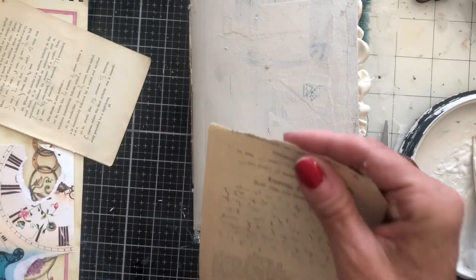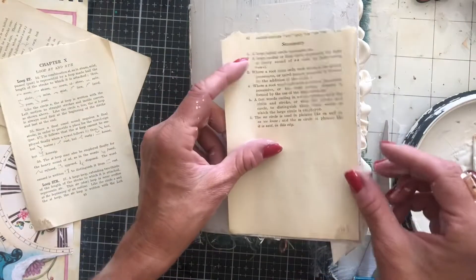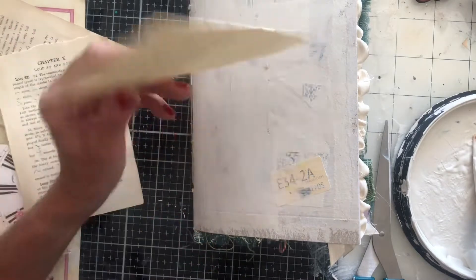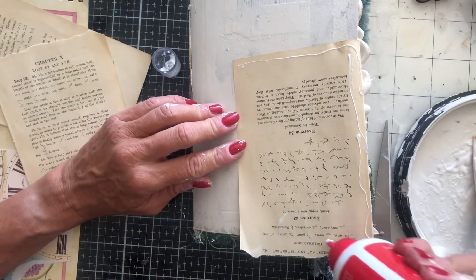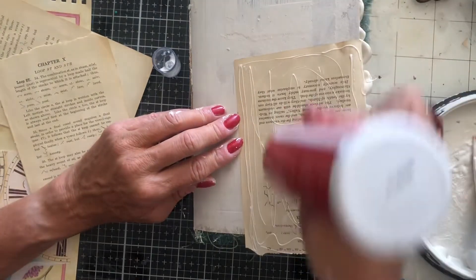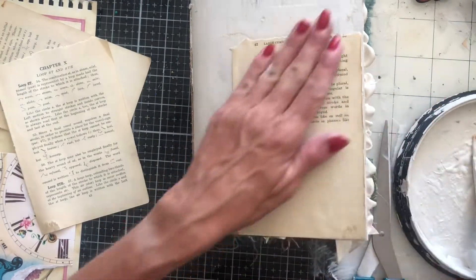I think what I might do is just put a bit of book page down. I might even tear that down so I don't have it quite so straight. I didn't realise I had two there. The nature of this journal has been just anything goes — gathering anything and everything from around the desk. So we want to continue with that on the front cover. We're going to be doing some really crazy layering, just anything goes. So let's get this glued down.